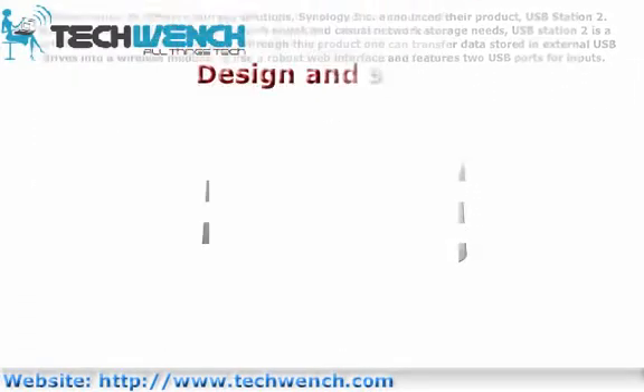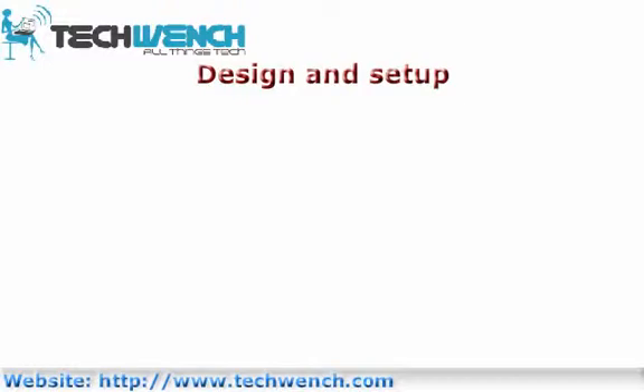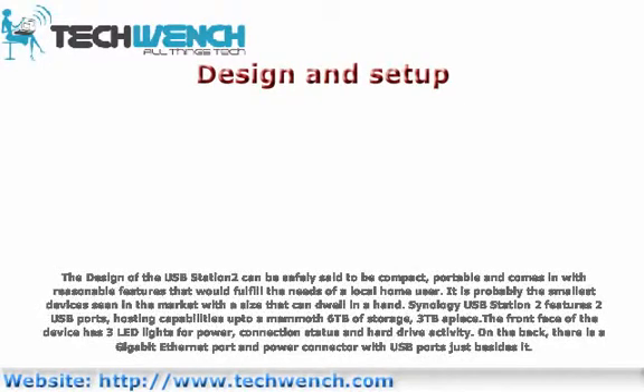The design of the OSP Station 2 can be safely said to be compact, portable, and comes with reasonable features that would fulfill the needs of a local home user. It is probably the smallest device seen in the market, with a size that can fit in a hand. It features two USB ports, hosting capabilities up to 6 TB of storage — 3 TB apiece. The front face has three LED lights for power, connection status, and hard drive activity. On the back, there is a power connector with USB ports just beside it.